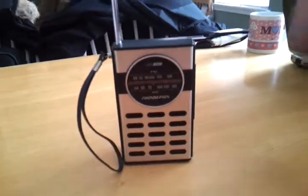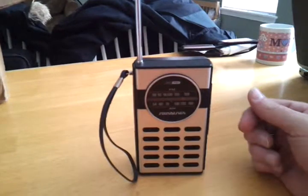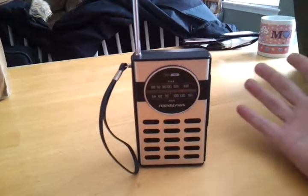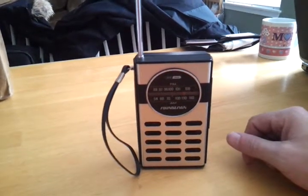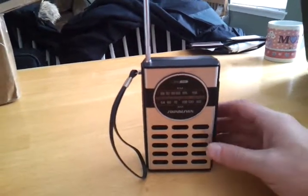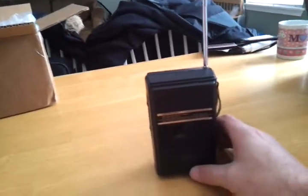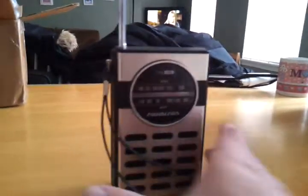We didn't have much music back then. We had good music back in the 80s. But this is like the pop of the 80s here. Anyways, I hope you enjoyed my video. That's all I got, YouTube. Peace out.